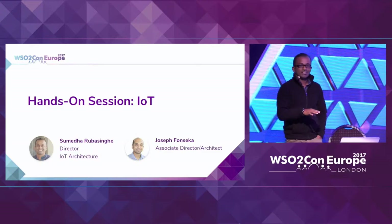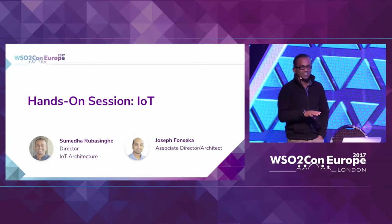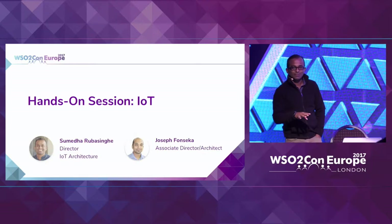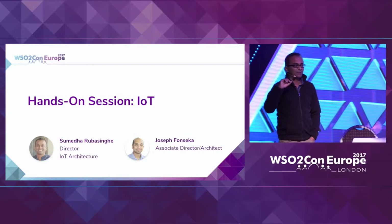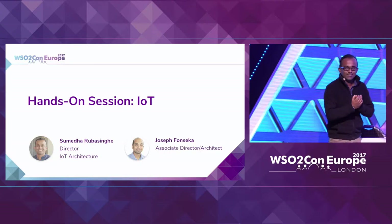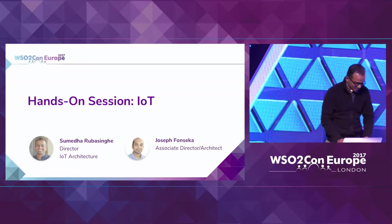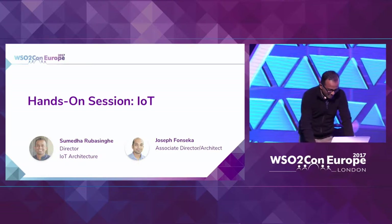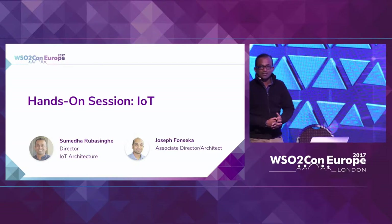I don't know all the customers here, so I'd like to understand who is familiar with the WSO2 IoT platform and who is using WSO2 IoT products. So there are a few people I have to address, but I'll try to cover some things about the product — including getting started with the product — so that those topics are covered as well.